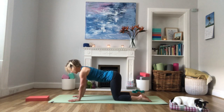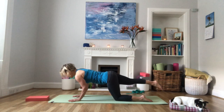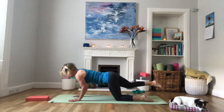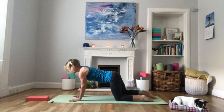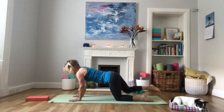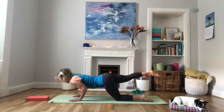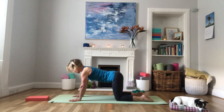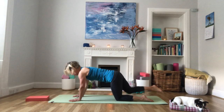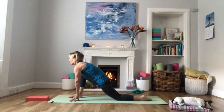Inhale here, and then as you exhale, bend the arms, lower the chest to the floor and extend your right leg out behind you. Inhale, come back onto all fours. Exhale — keep the elbows tucked into the side body, lift that right leg. Back to tabletop. Repeat this a few more times, and then the next time you come up, bring the right foot through between the hands and come into a low lunge.